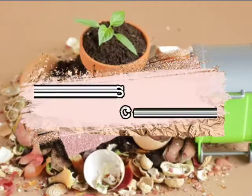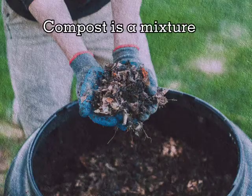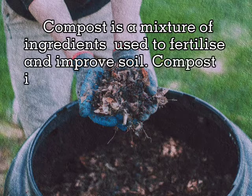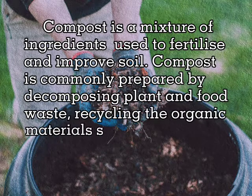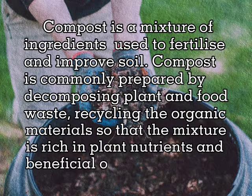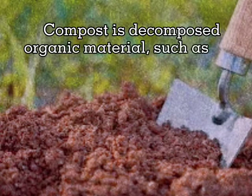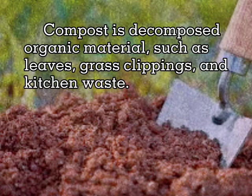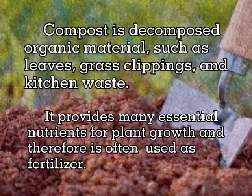Before we do food composting, let us know what compost is. Compost is a mixture of ingredients used to fertilize and improve soil. It is commonly prepared by composting plant and food waste, recycling the organic materials so that the mixture is rich in plant nutrients and beneficial organisms. Compost is decomposed organic material such as leaves, grass clippings, and kitchen waste, and is often used as fertilizer.